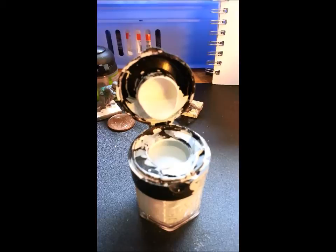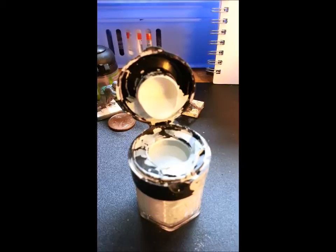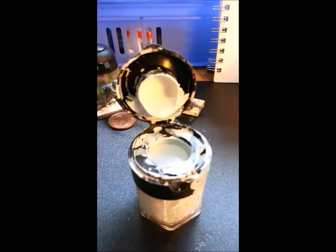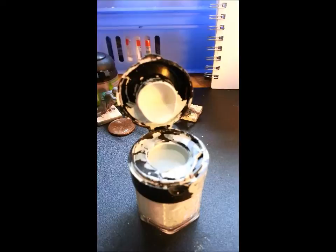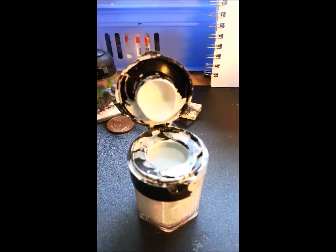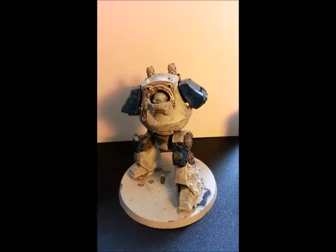One recommendation I'll make for those of you painting white armour: don't actually use white until the very final stages of your highlights. The paint I'm using here is Space Wolf Grey mixed with probably two thirds white. I started using Army Painter white and now I've switched to the Model Air white from Vallejo just because it's slightly thinner and helps thin down the paint. This very light grey forms the main part of the armour because if you just use white paint it ends up coming out a little bit stark and unrealistic.